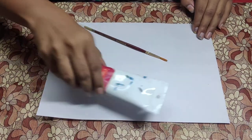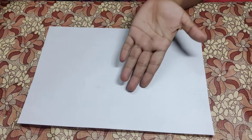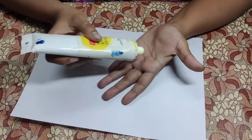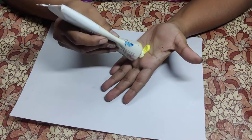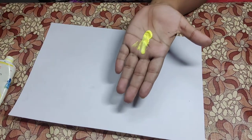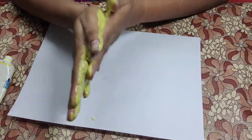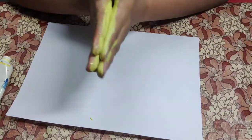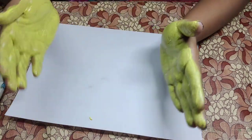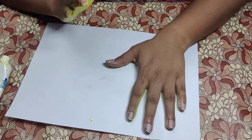The first thing that you will do is keep a piece of paper in front of you. Take some yellow paint, squeeze it, and spread it all around your two hands. Then wrap your hands and press.